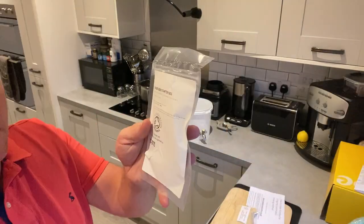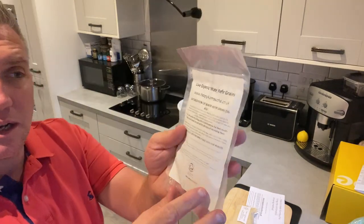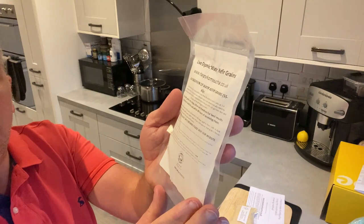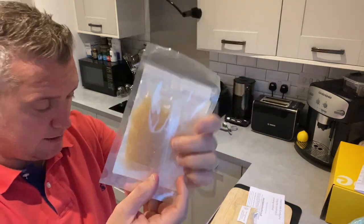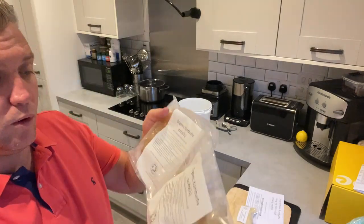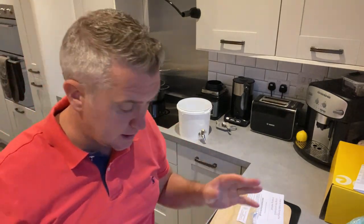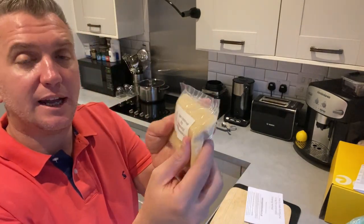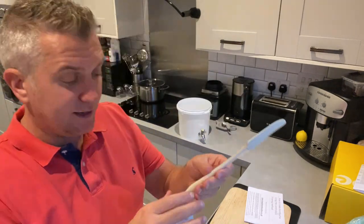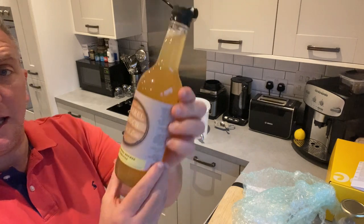Here are the actual starter kits. This is the ginger beer starter — you can see that in there. And then this is the live organic water kefir grains — you can see them in there. And within here you have your organic kombucha scoby — they're live and active. I'm just going to put them back in there and let them sit in a nice dark cool place. It also comes with organic unrefined sugar, which the bacteria feeds off, and a nice little spatula.